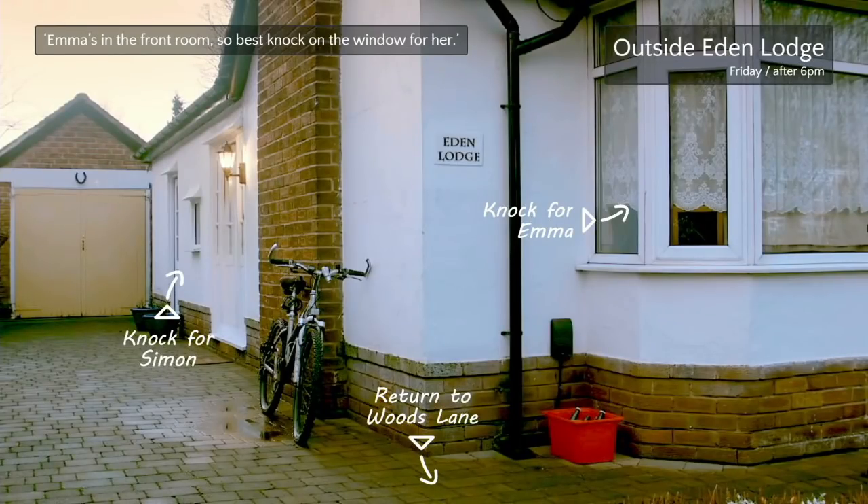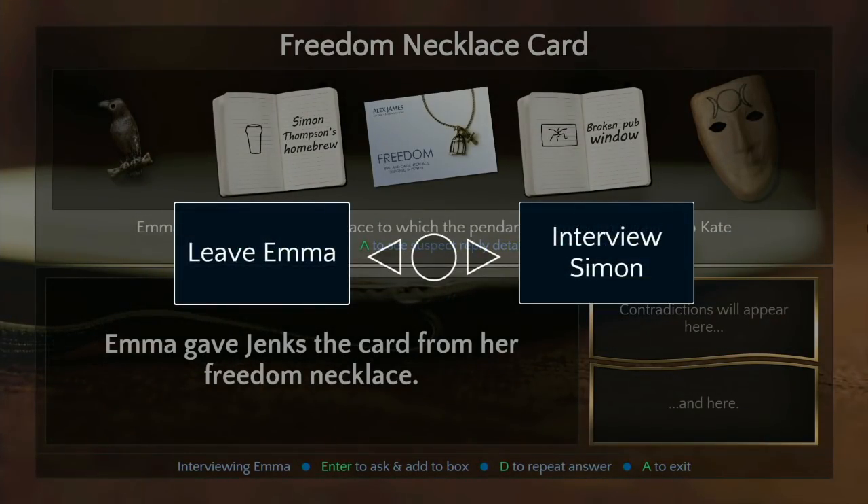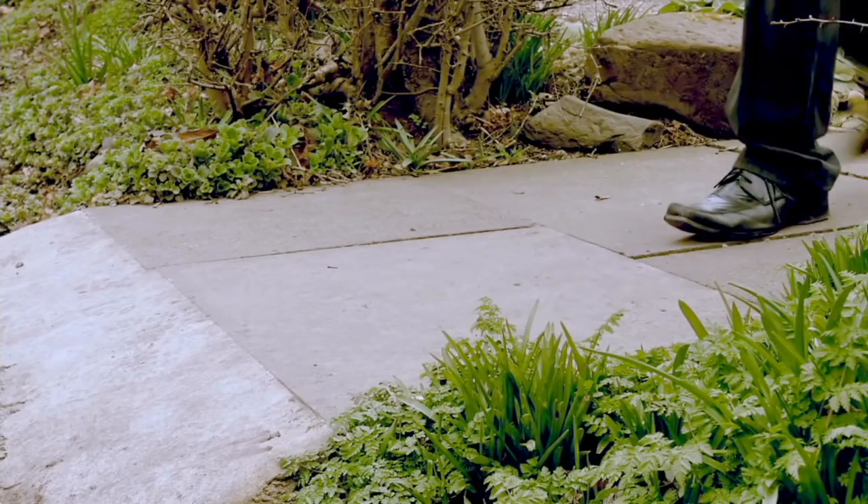I just wish they would say 'you're welcome' — that's all I want. Knock on the window for Emma — Simon always answers the front door. That's a really weird specific problem to have. Be back later on if that's okay — how many of those do you think he recorded? Pop out for a little bit, have some tea.